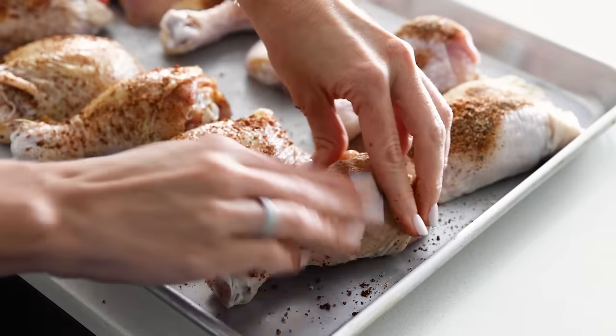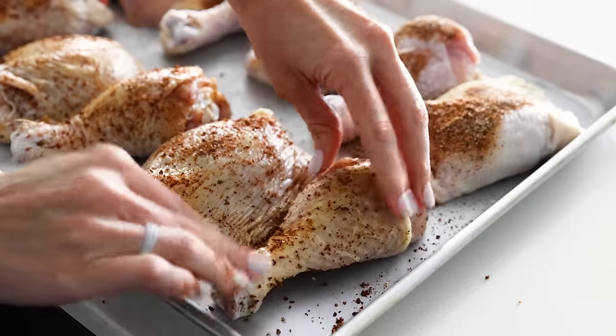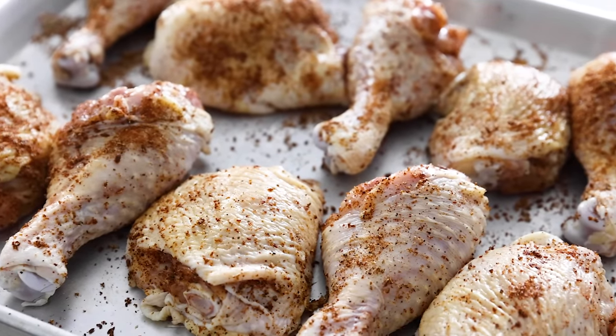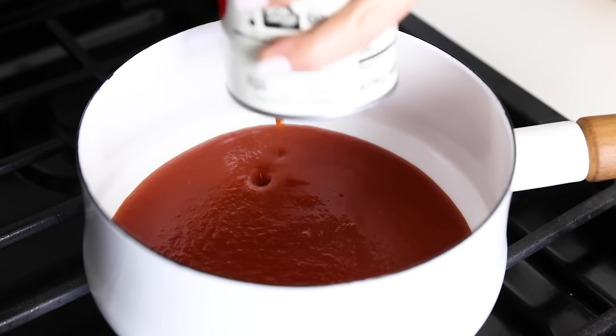Of course you can use your favorite store-bought barbecue sauce for this recipe, but if you don't want junky ingredients like corn syrup, processed sugar, and dyes, make this version, which is the perfect balance of sweet, smoky, and spicy.